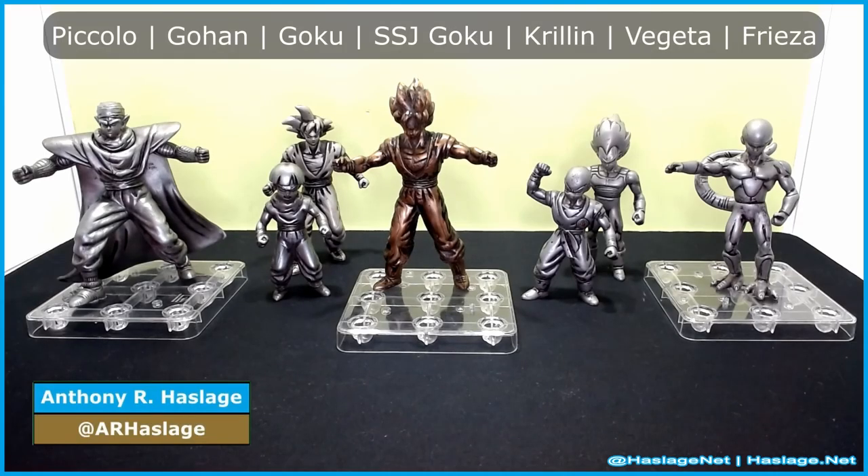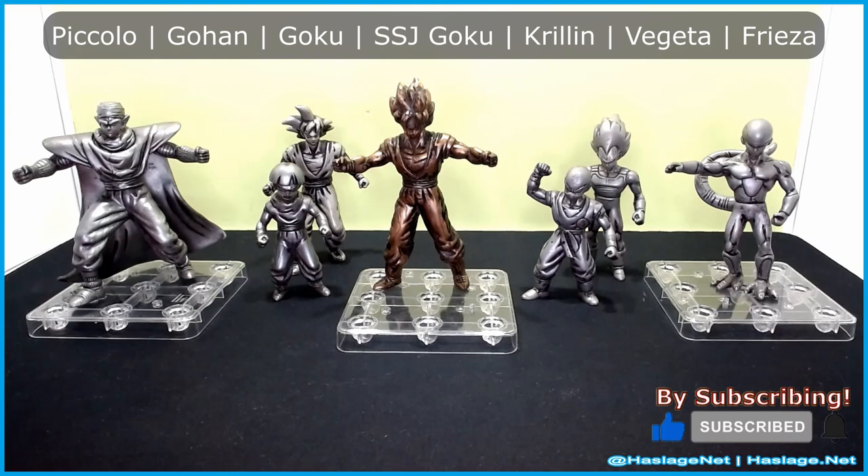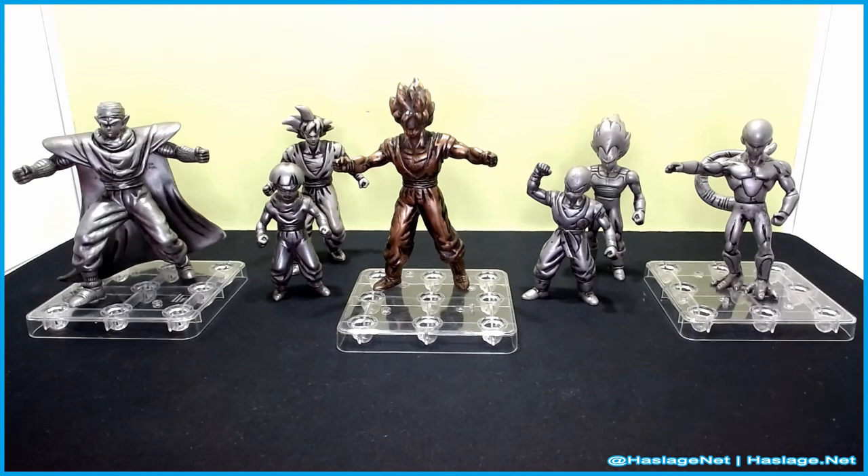Hey collectors, Anthony from HassersNet here. I am here with a set of Burger King statuettes of Dragon Ball Z characters. Back in the old days you used to be able to get these statuettes or a VHS tape of an episode of Dragon Ball Z with your kids meal order.